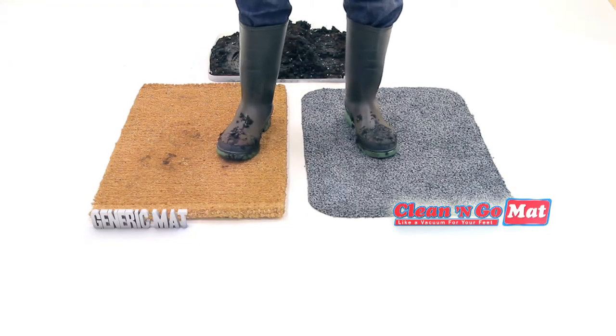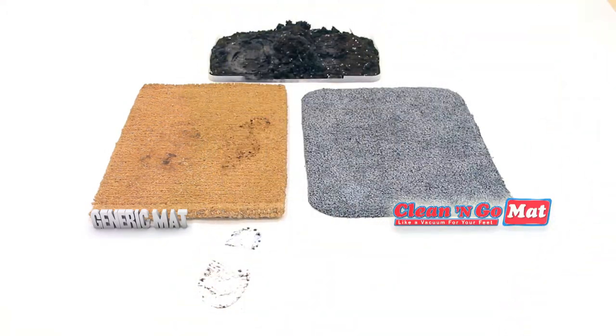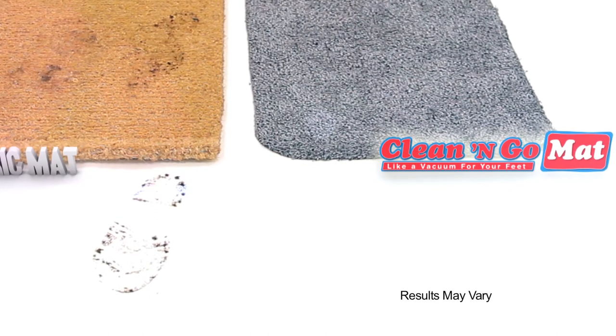Look, we put this regular mat next to the Clean & Go mat. Then we stepped in this dirty tray of mud. Look at the dirt tracks left over by the regular mat. And look at the Clean & Go — there's no tracks at all. Not a mark. It's fantastic.